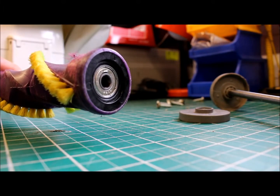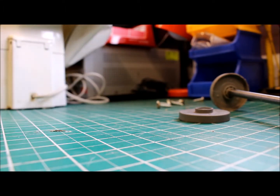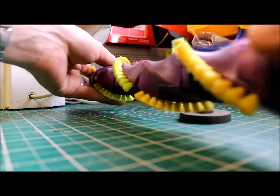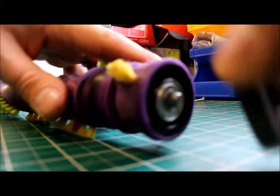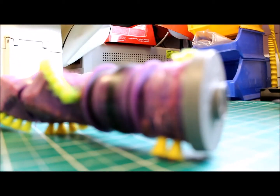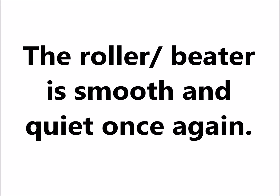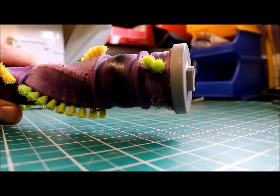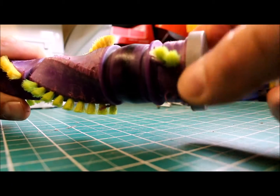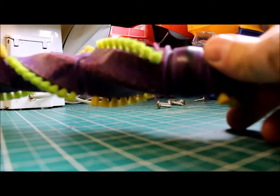There are the new bearing caps inserted each end of the roller beater, all ready to have the axle refitted. They just push back into place, ready to be refitted to the vacuum cleaner. And just to prove that what we've done has made a difference — turning the axle there is much, much smoother, no hint of any noise or grumbling. That's ready to be refitted back to the vacuum cleaner.